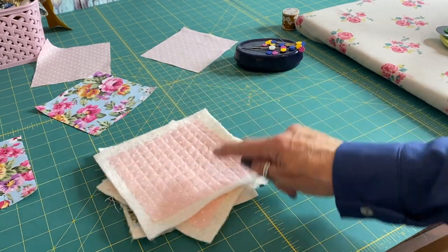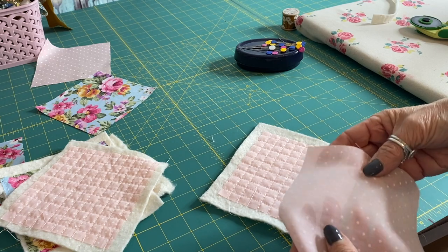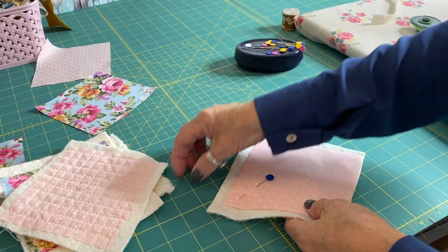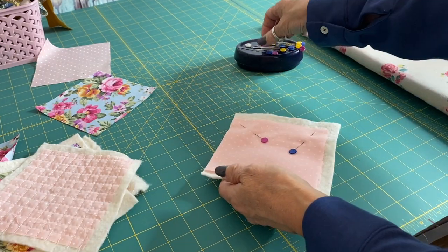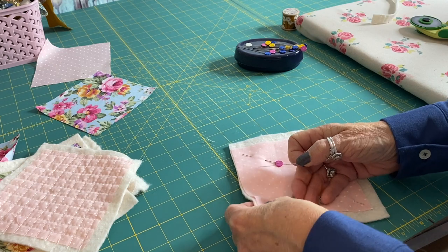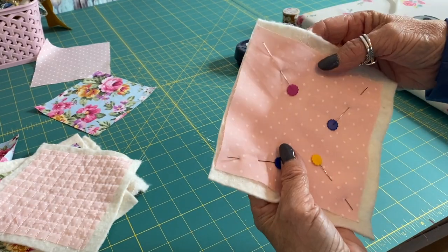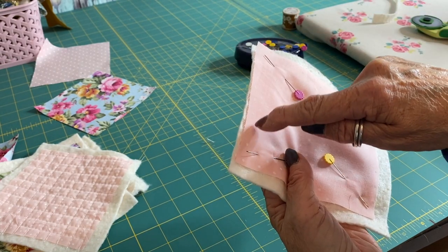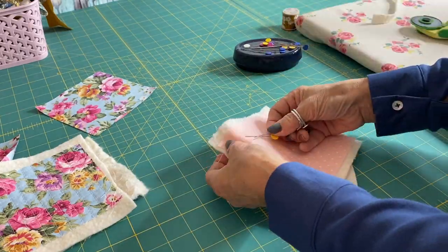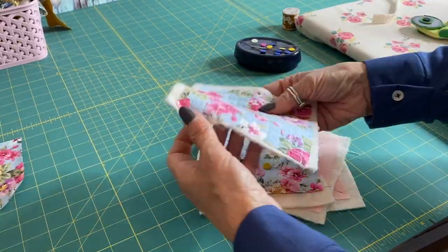I've finished all four coasters now. I just need to pin the back part of the coaster down onto the front part, with right sides facing. Place the back of your coaster on top of the quilted fabric — not the batting, the quilted fabric — so it's right sides together, creating a sandwich. The batting should be underneath and your two fabrics for your coaster on top. Pin them all together and we're going to stitch all the way around with a one centimetre seam allowance, leaving a little opening so we can turn the coasters through.